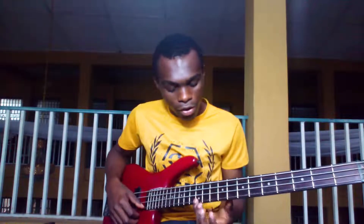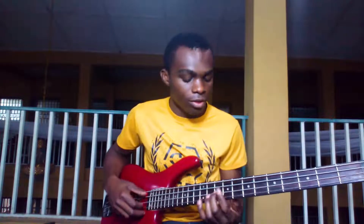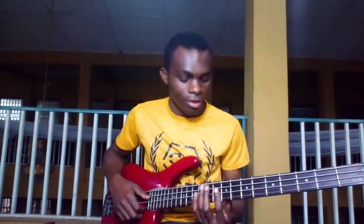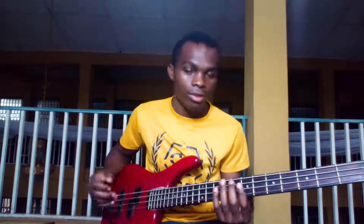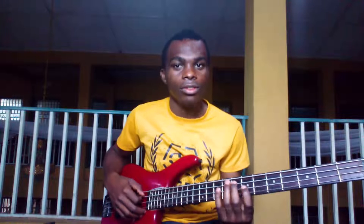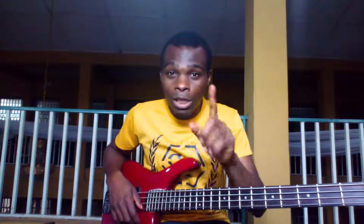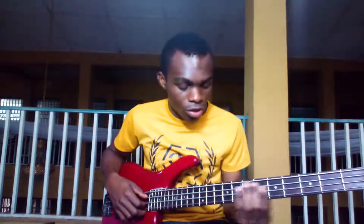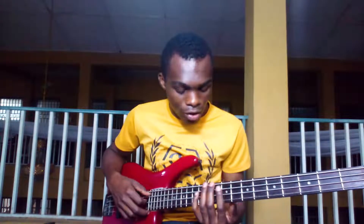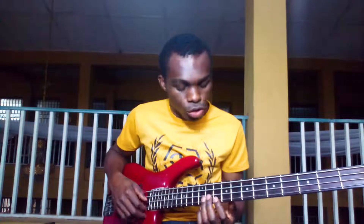You need to fit into the tempo and know the notes that make up each chord you want to play. Even if it's a black key or two, that's fine. The most important things are the tempo and the notes that make up each chord. For example, your La chord has La, Do, Mi, La, Do — so you can play from there.